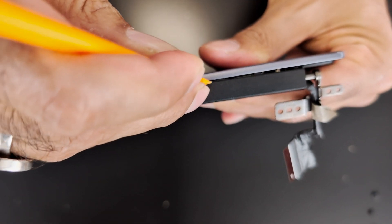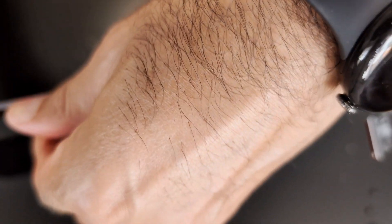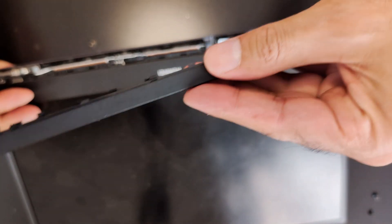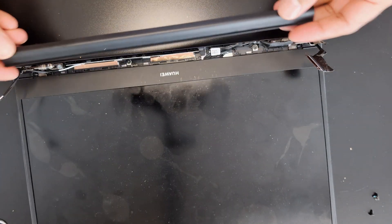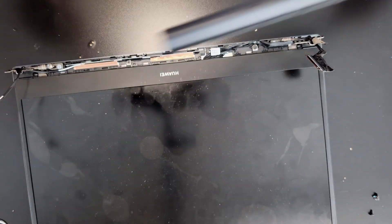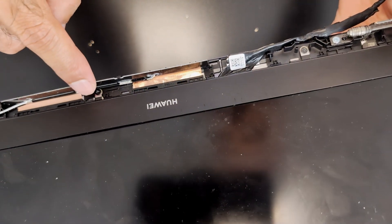That's it. Just take your time. So, just remember when putting it back, this bay goes on the bottom and this is the top bay. There are two screws holding this bay - one is here and one is here.